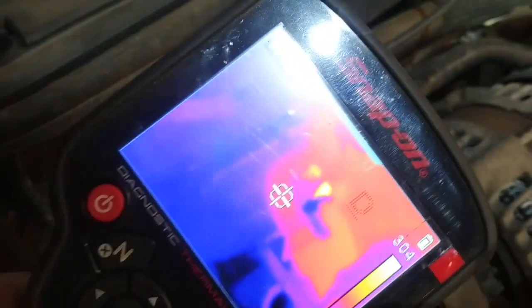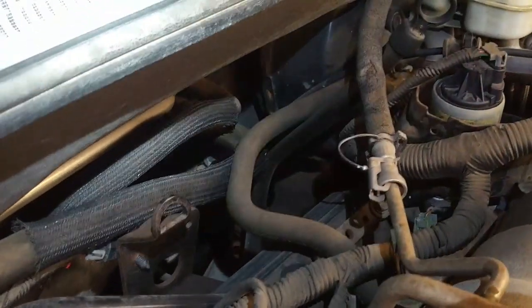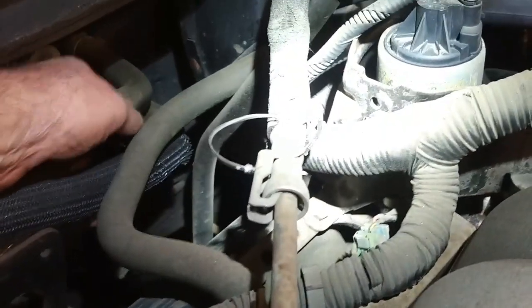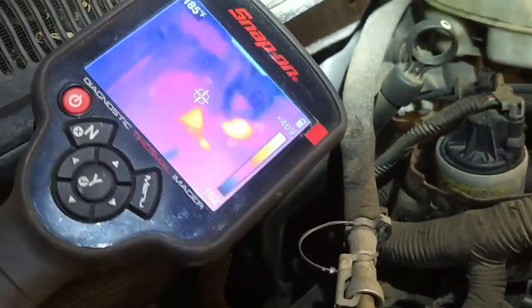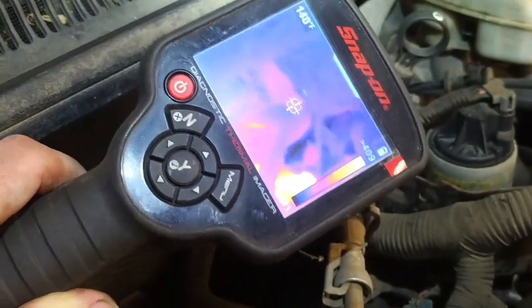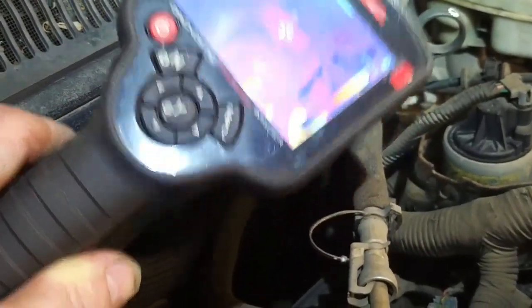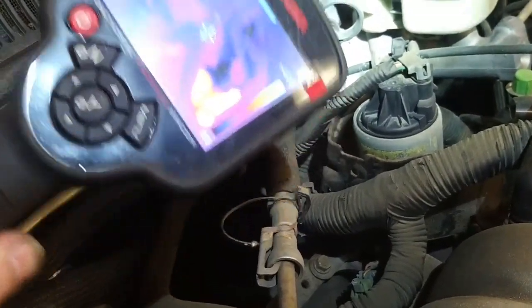Those are the two heater hoses. That one's running at about 170 degrees Fahrenheit and this one's running at about 180. So there's not a lot of difference between the two hoses. They've got a loom over them and the exhaust is down there, so we're picking up the exhaust heat. One hose reads 174 and the other 173 — not a lot of difference in hose temperature.